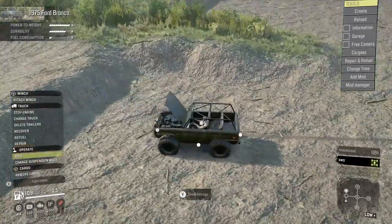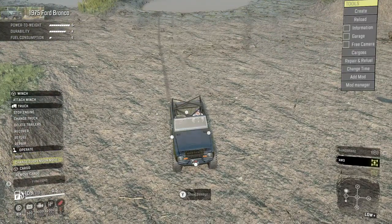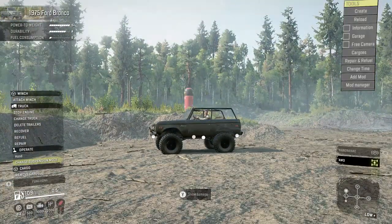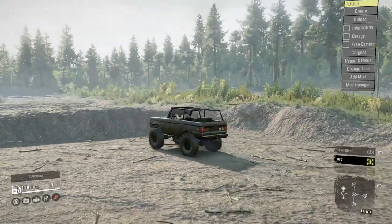We can open the hood and there's the old engine, still ticking. We can also change the suspension mode, which is slow when it animates — but that's nice, it's good for a change.